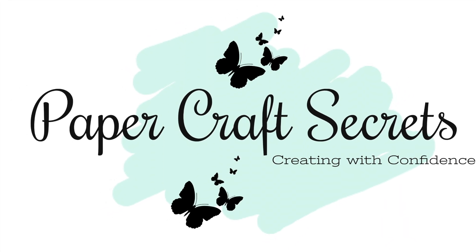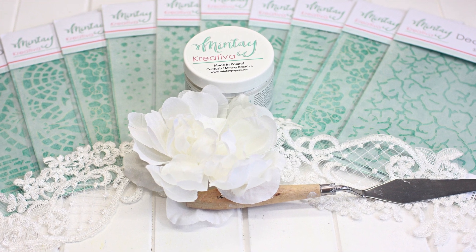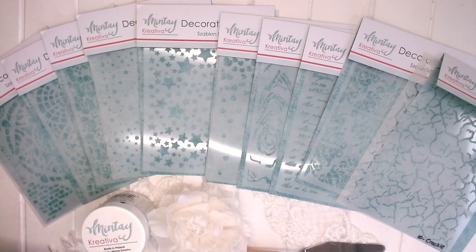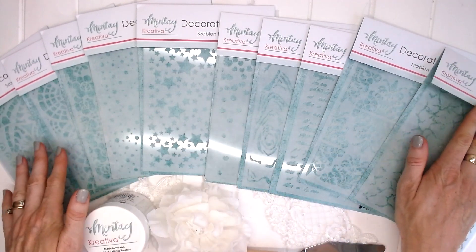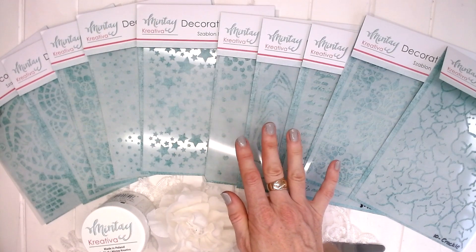Hi, I'm Alyssia and welcome to my channel Papercraft Secrets. Today I'm sharing some new and exciting products by Mintay: the Mintay Creativa chalk paste and the new Mintay Creativa stencils. This is a brand new product line for Mintay, very exciting to see.